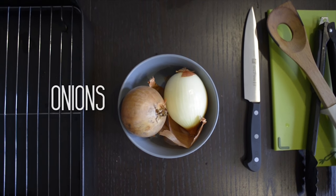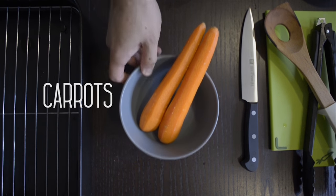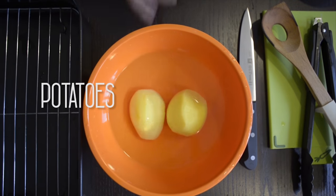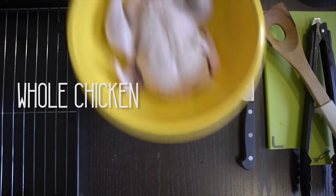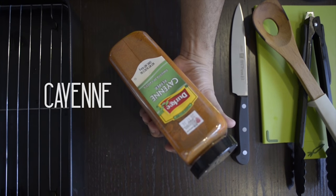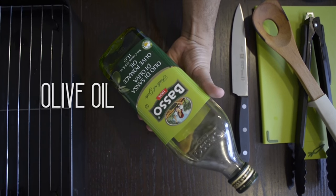The ingredients are: onions, carrot, potato, whole chicken, sea salt, cayenne, and olive oil.